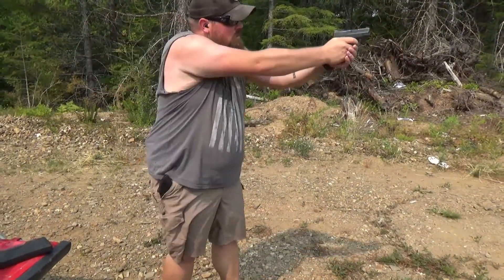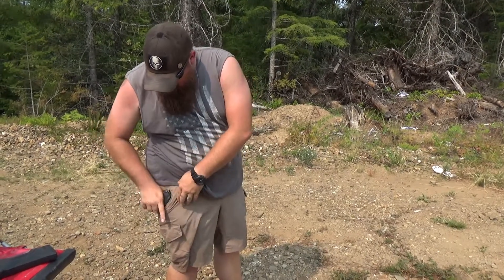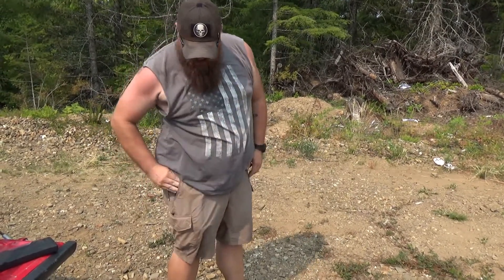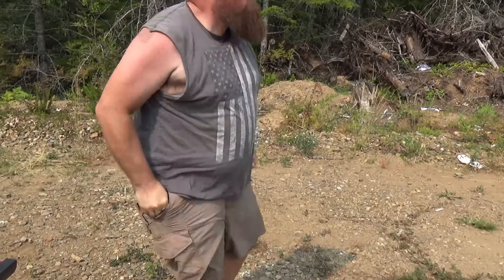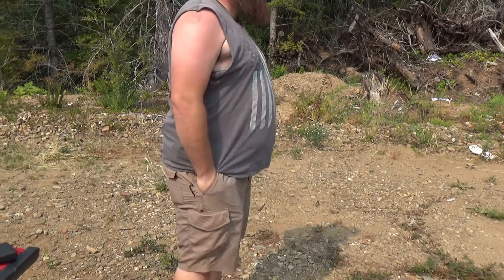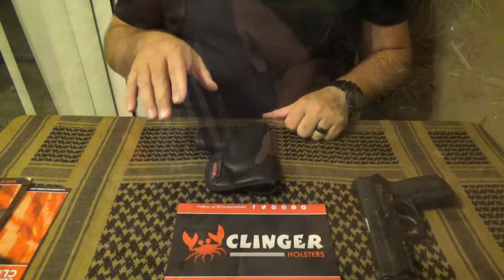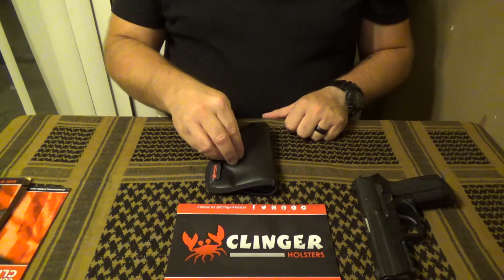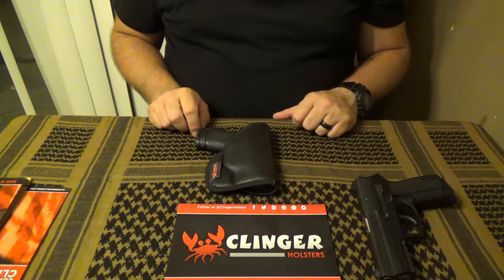I did try using it for pocket carry. I found that if you want any measure of quickness, pocket carry does not work with this. It fits quite well into a pocket — especially with something like basketball shorts — and does a fantastic job of masking the signature there. But as far as being quick, it's not going to happen. It's mostly just a good alternative that gives you some trigger coverage while carrying in your pocket.